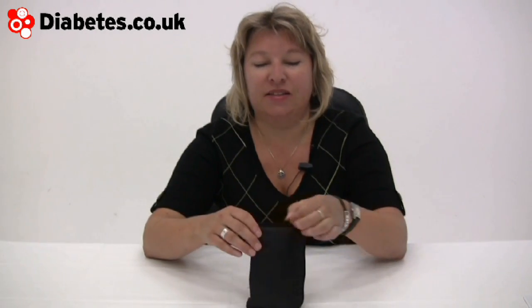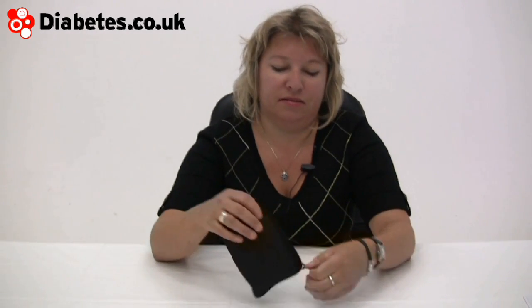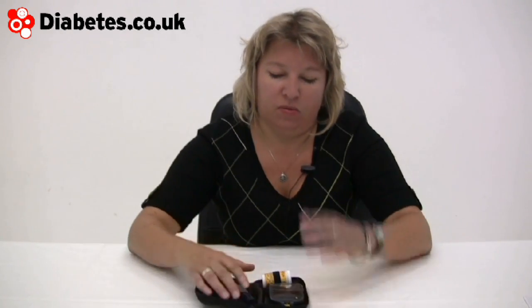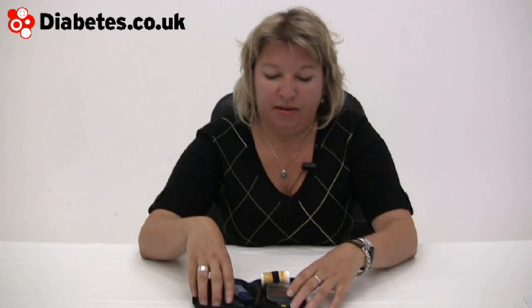This is the Insulinx meter from Abbott, part of its Freestyle range. The name Insulinx links to insulin, and it's actually taking what you might call pump technology, as some of the other meters are these days.